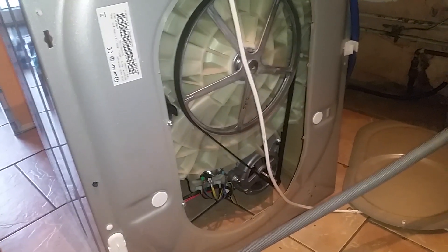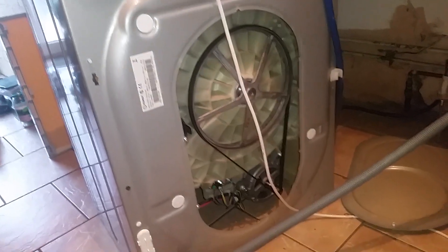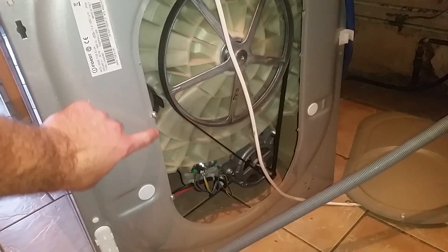It's an easy job — you just take the back panel off, as you can see I've already done. It's just a number of screws around the edge panels on the floor.